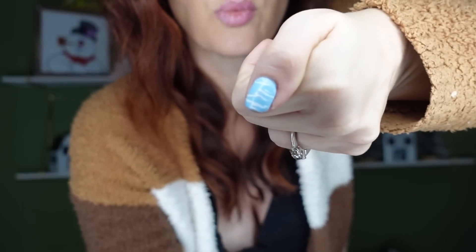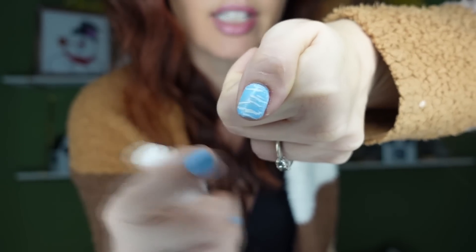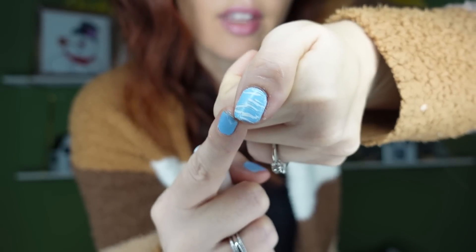Let me show you what the result looks like. This is done with nail stamping using just the Kiss white polish — it's got an icy blue look, like snow, and it's super pretty. It's super easy when you use the right tools; just like with makeup, if you don't have the right blending brushes it's harder. With the right tools you'll succeed, though it might take a few tries.